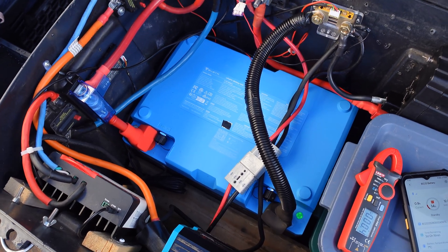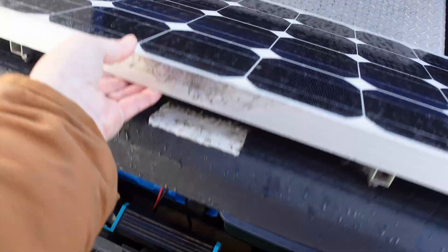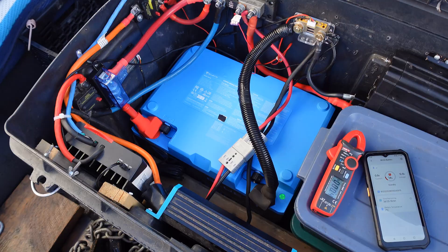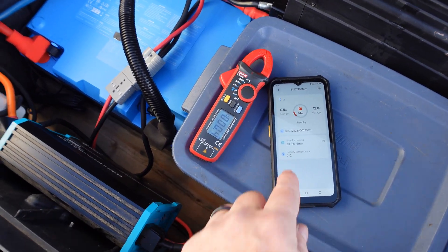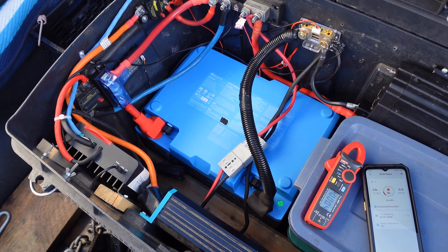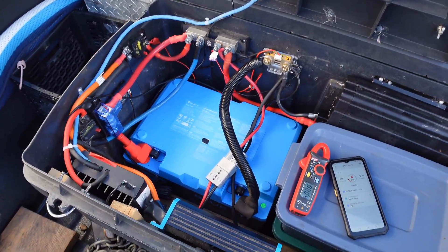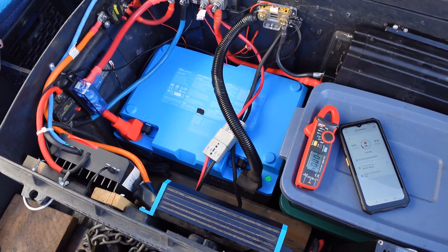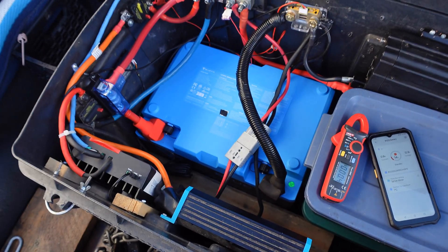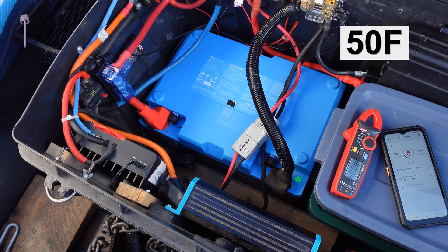That's another reason I wanted to store it out in this toolbox. We got temperatures down fairly cool last night and right now the battery is showing 7 Celsius. What it does is it prevents charging of the lithium cells, but there are heating pads inside. I'm going to turn on the charger and we should see it go into a protection mode, draw current to the heating pads, and then once it hits about 10 Celsius, regular charging will take place.